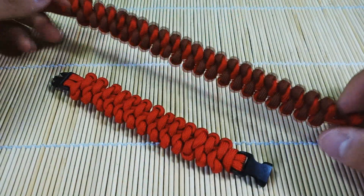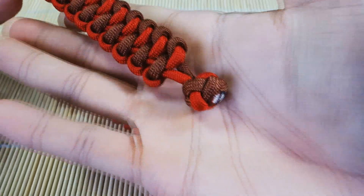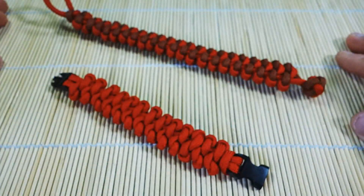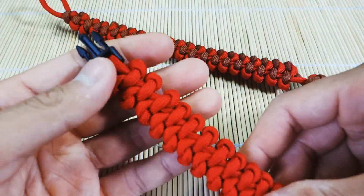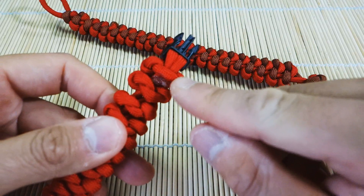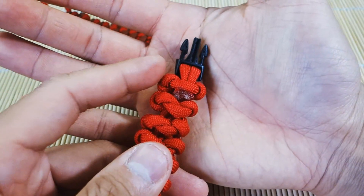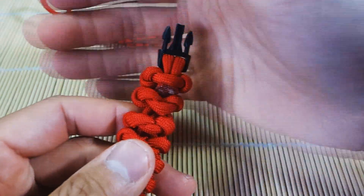And there we have it, guys — we are done. I've snipped and singed off the excess of my stopper knot — that's ready to go. For my demo with the buckles, that is done as well. I've tucked the two strands under the first knot. And if you want to make this super secure, you can put it under the first and second knots if you're paranoid about it coming off, but I think under normal use this is just fine.